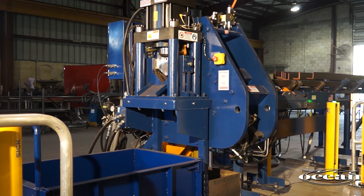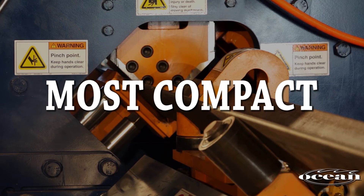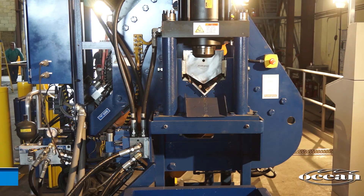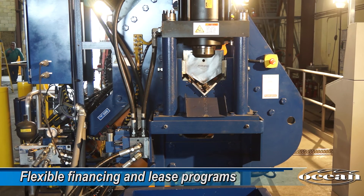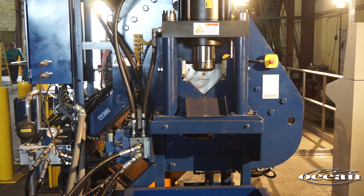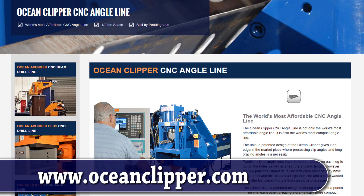As you can see, the new Ocean Clipper is the simplest, most compact and most affordable CNC angle line in the world today. We have flexible finance and lease programs for customers with approved credit, and leasing approval normally takes less than 48 hours.